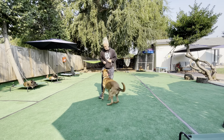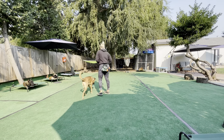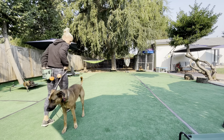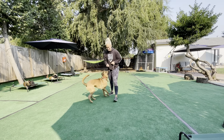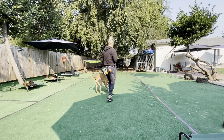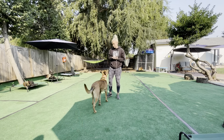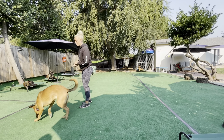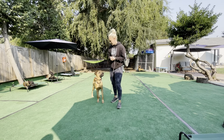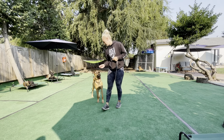Ready, dude? Get it — toss that food out. By throwing the food away from me, the dog naturally comes back towards me. So it allows me to start that engagement of them coming towards me.